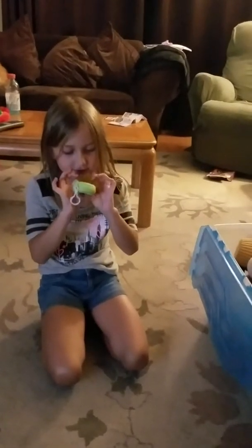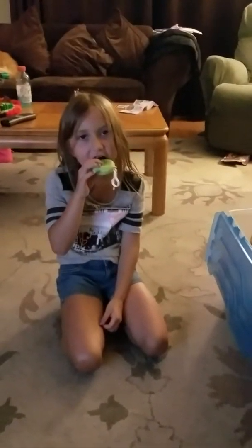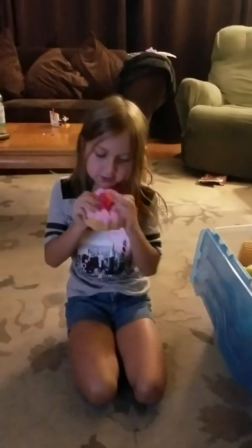And then I got this macaroon squishy. I got that one.